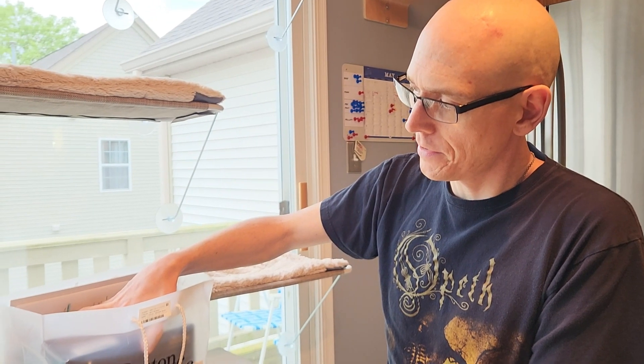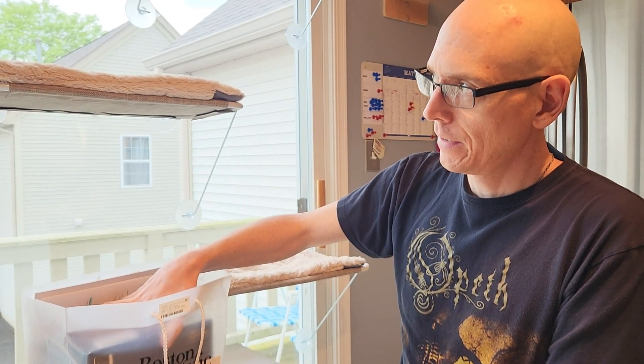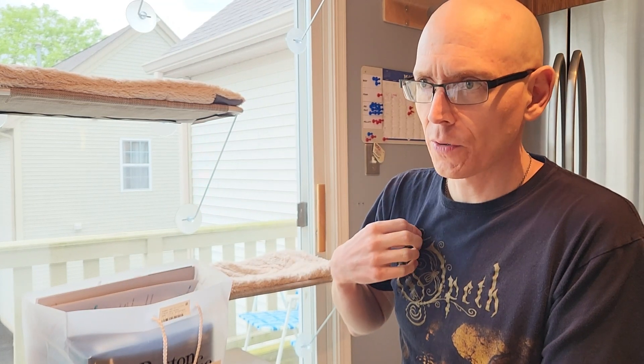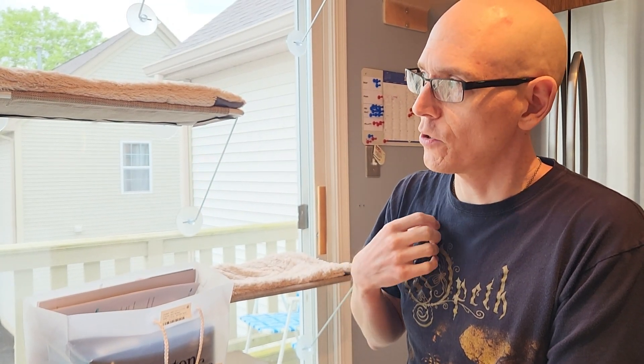Hey everyone, Matt here. I am doing my unboxing of my DBS equipment that I got on April 10th after my second surgery.